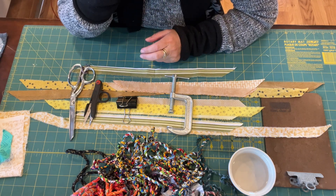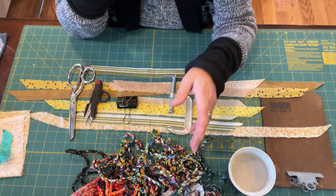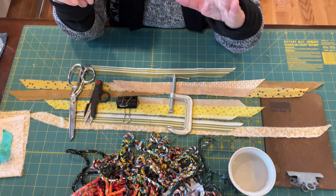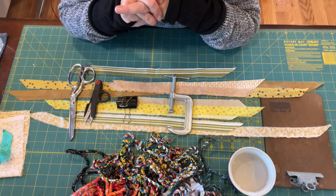Someone asked me recently if I would show them how I make my fiber cord. Now, I do sell this in my Etsy shop, so if you don't want to make your own and you just want to buy it, it's in my shop at the Little House Etsy store.